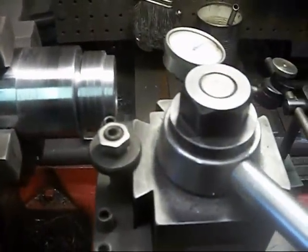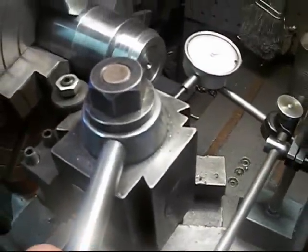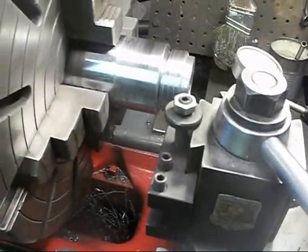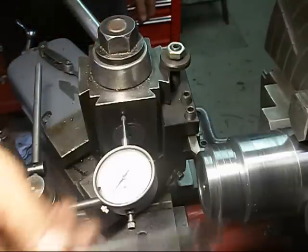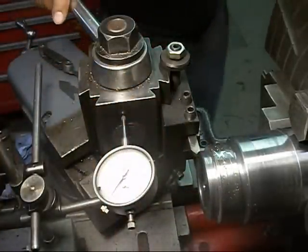So we're going to get started threading. First we'll put a little oil up on here and get the machine running.